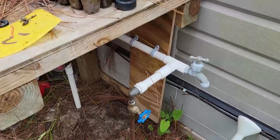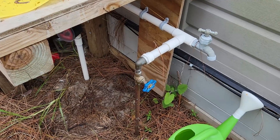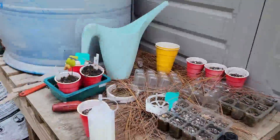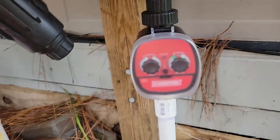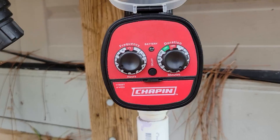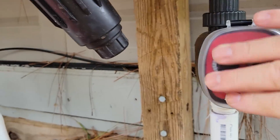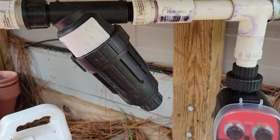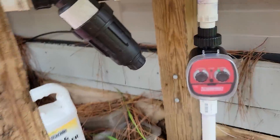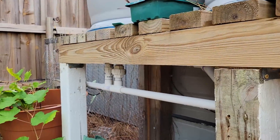This is where I fill it up — the blue faucet is the water inlet, and when I turn it on the water flows in and fills up all three barrels. I have a timer here; make sure you use a ball valve timer for a system like this. I have it set to run about 15 minutes per day. This is my water filter — it filters the water as it comes into the barrels — and I have valves throughout the whole system so I can better control the water flow.